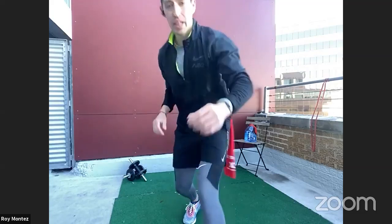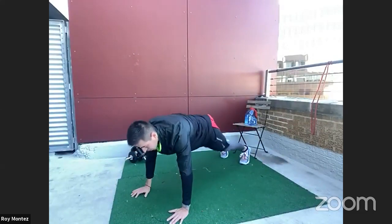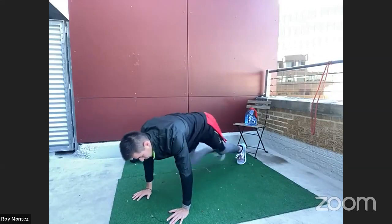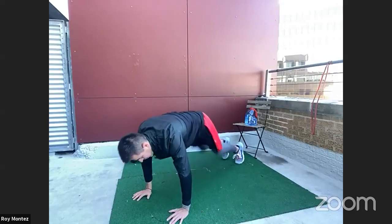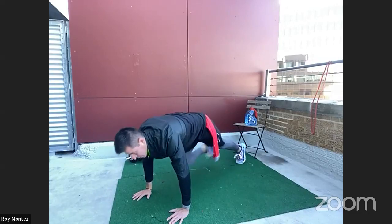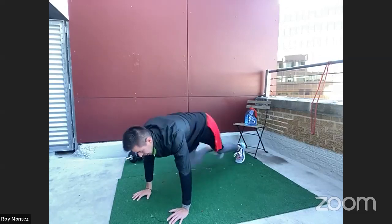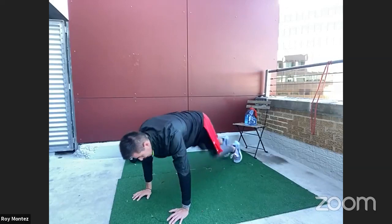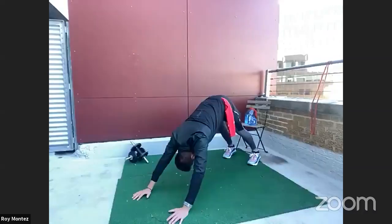We're up with mountain climbers — our favorite! Heart rate is going to be up. Let's work, team — 40 seconds of work. Driving those knees to the chest. Focusing on keeping that core tight, engage that core. 25 more seconds, let's go at your own speed. Extending all the way back out to that high plank position. 15 more seconds — trying to keep that head in a neutral position. In five, out in three, two, one. Good job, team — you've earned yourself less than one minute of rest.